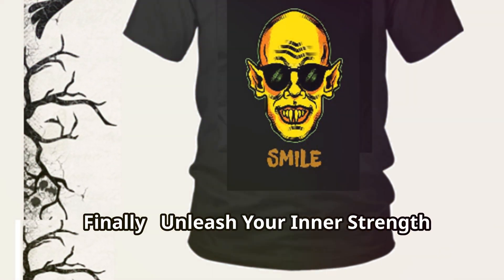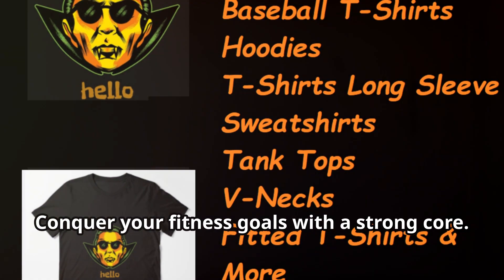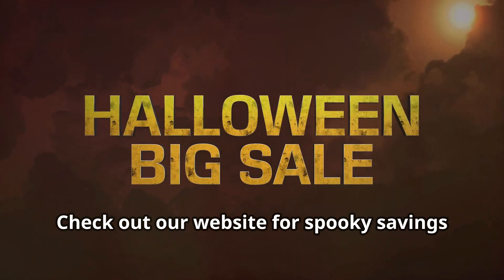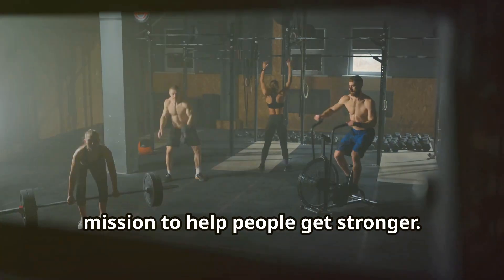Finally, unleash your inner strength this Halloween. Conquer more than just candy — conquer your fitness goals with a strong core. Check out our website for savings on Halloween products and support our mission to help people get stronger.